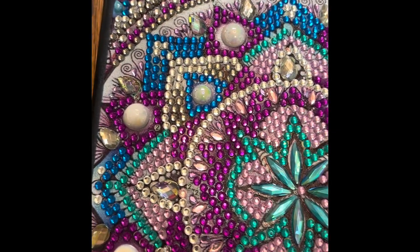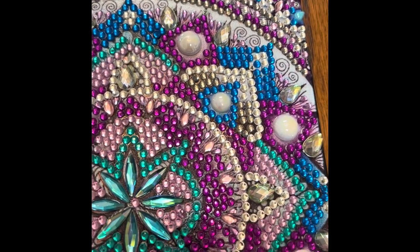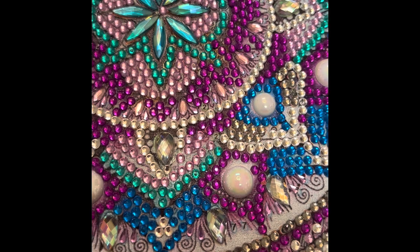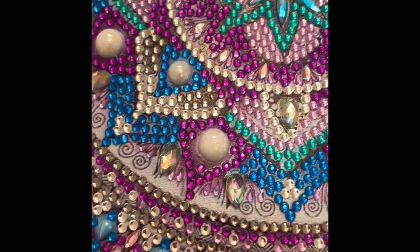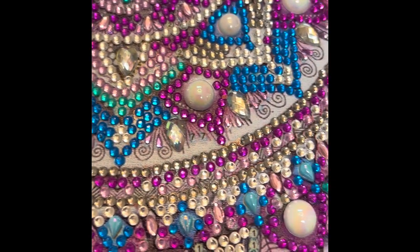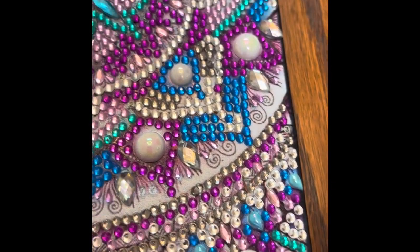I do not work on this all in one sitting. I would do a couple of different colors and then set it aside and come back the next day and work on a little bit more — just little by little. And here you can see I've almost got everything done, and I'll be honest with you, it was quite relaxing.